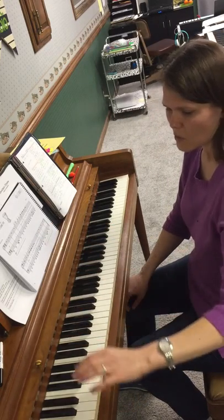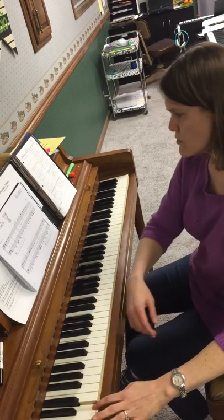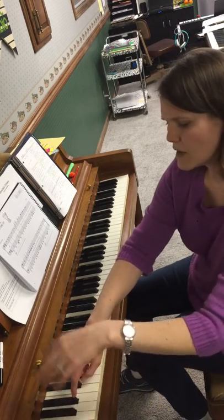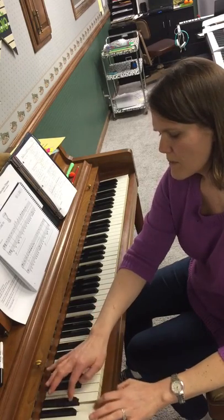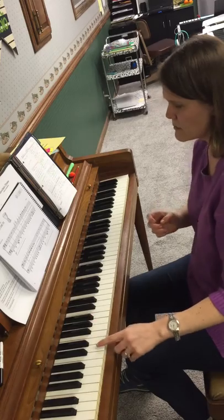So we're going to go one, two, three, four. One, two, three, four. Back and forth. And one, two. Now you go up to the D.